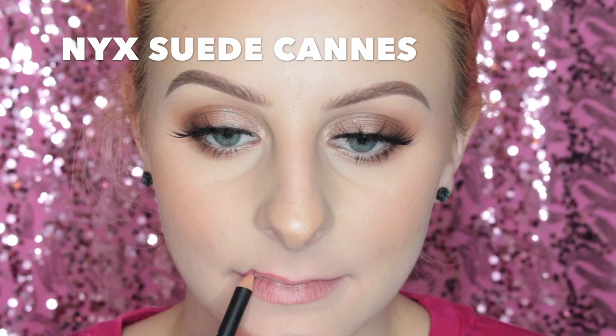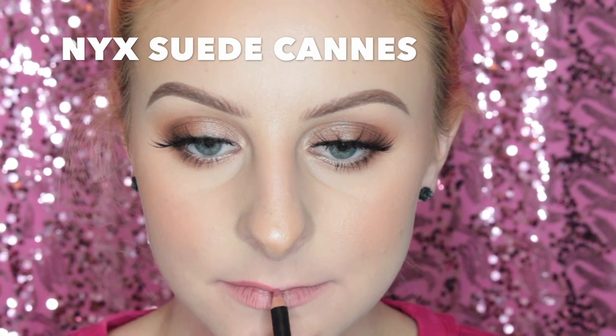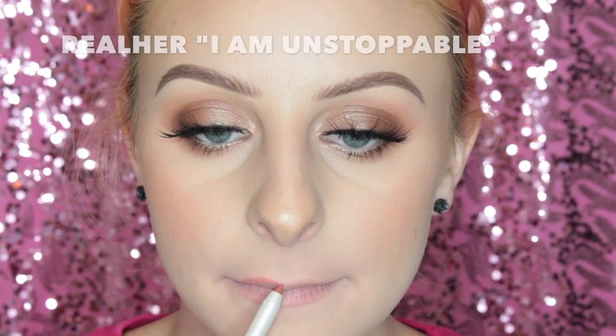For this next shade I'm using the same lip liner, NYX Suede in Cannes, and then for the lip color I'm using Softly Rockin, which is such a pretty pale nude and I really like this one too. And this would be my dad making fun of me, so I was cracking up.